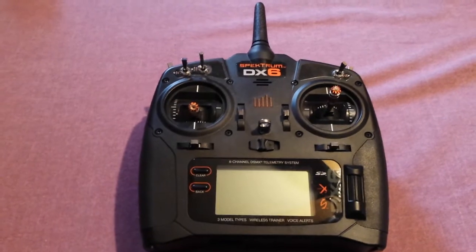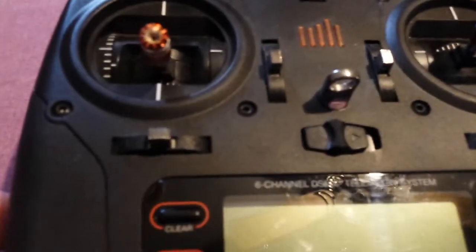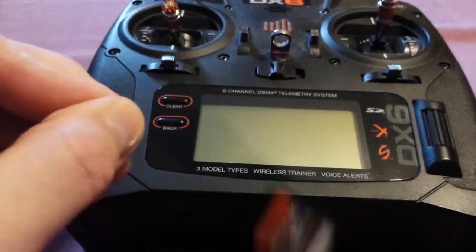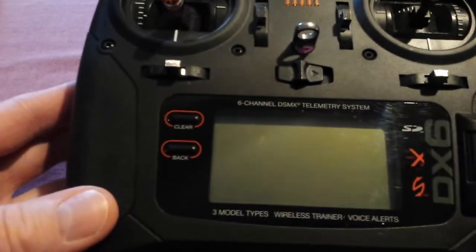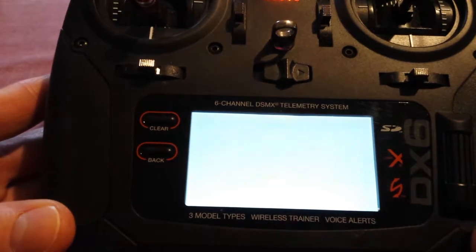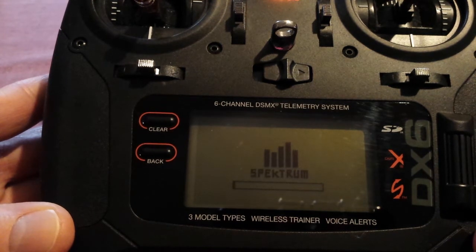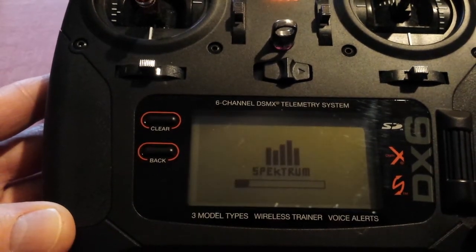After you've downloaded your firmware, you're going to want to put it on an SD card — just the file itself. The SD card slot is right down here. Apparently all you do is just turn it on, and there you go — there's a progress bar. It's found the firmware on the SD card and it is loading.